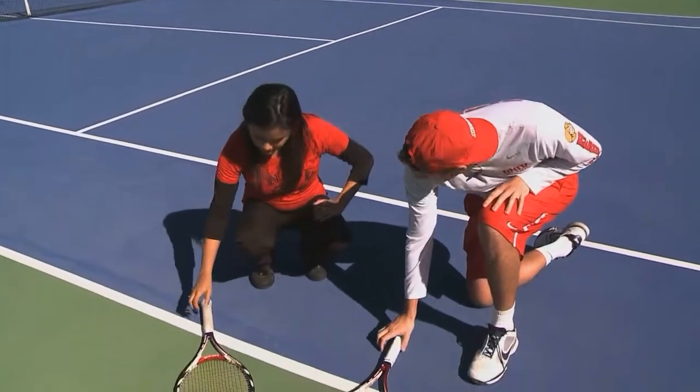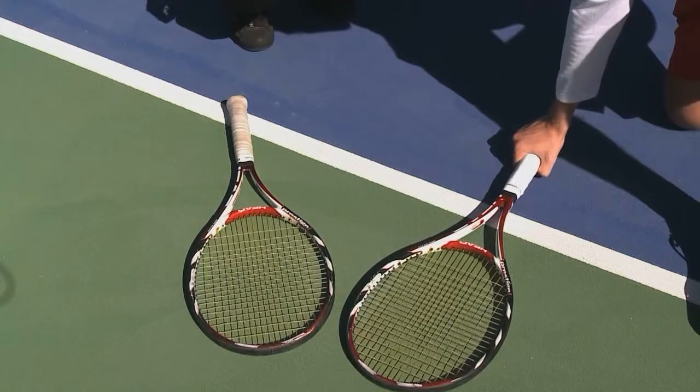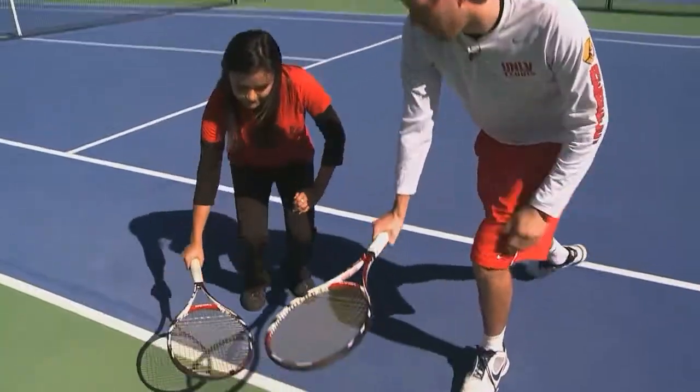Well first Bianca, we need to learn how to hold the racket. So first of all we place our racket on the floor. As we do this we put our hand at the bottom of the racket. And there's our forehand grip.